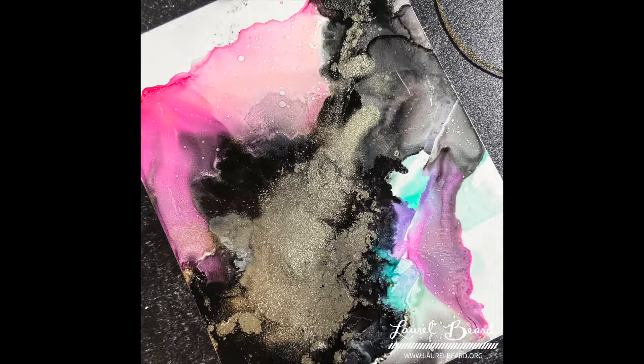I love working with alcohol inks because it's always going to be custom. You will create custom art every time because you will never be able to replicate the same thing twice. So when you show your friends, you can say this is a custom piece made just for you — and it's true, because you're never gonna be able to make it again.